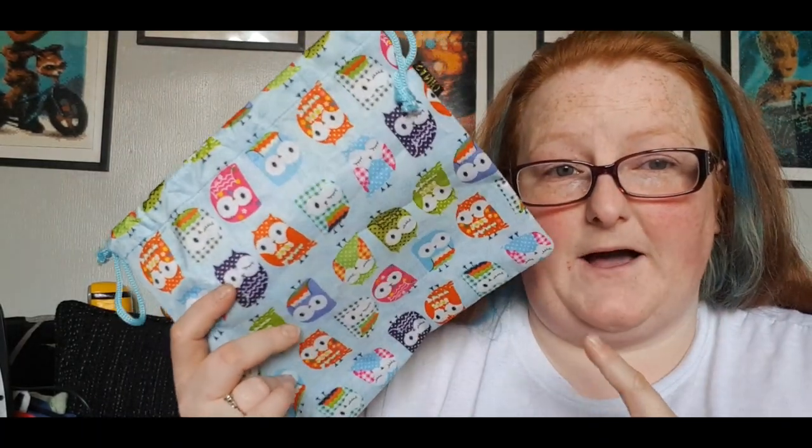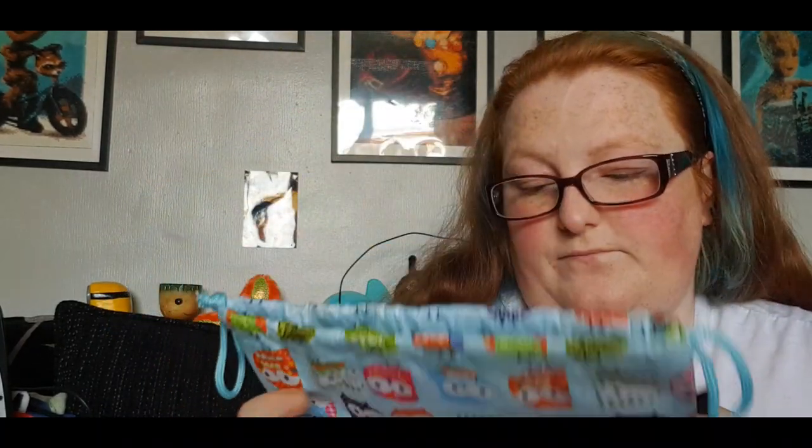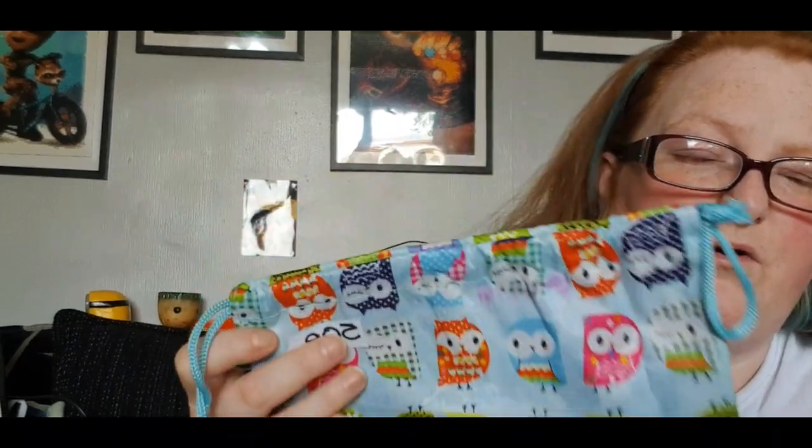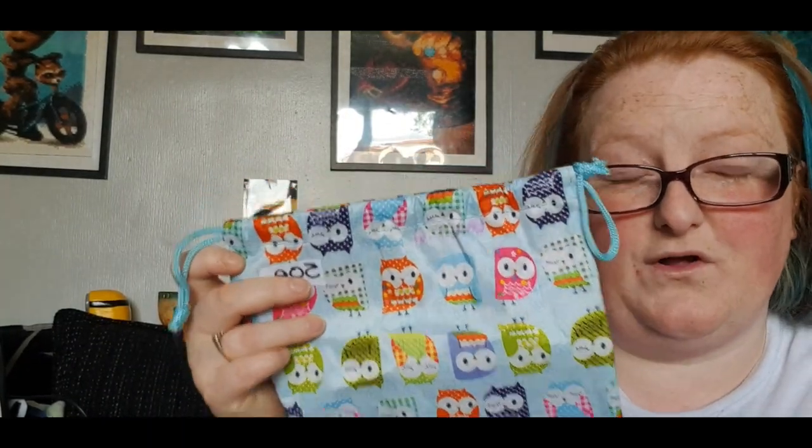I got this — yes, I know I've got a lot of these type of bags, but this is going to go in my backpack. Basically I'm going to put my feminine hygiene products in it when I need to. It's going to be a backpack bag and it's got owls on it. I do have one in a creamy colour but this one was a bit smaller, because the other one's massive.